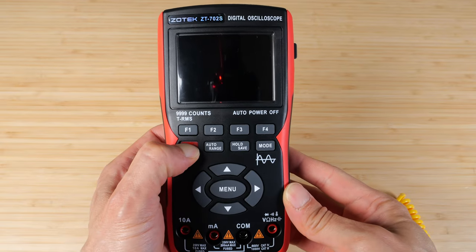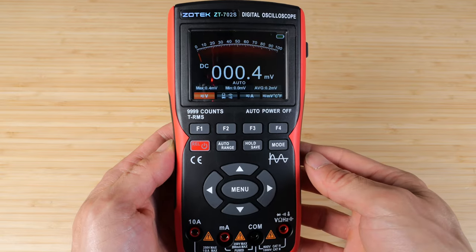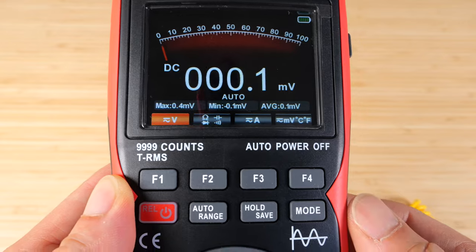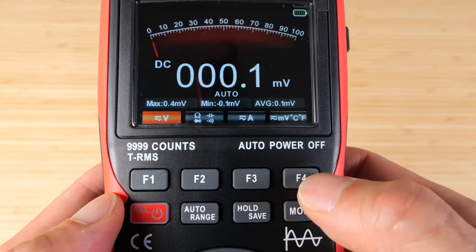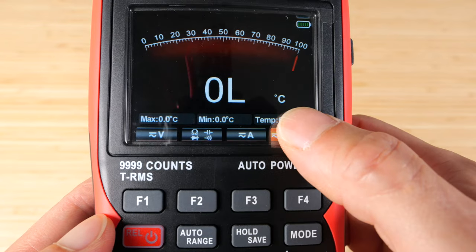To turn it on, you press and hold the on button. It starts off in scope mode. We're going to change it to voltmeter mode. These buttons correspond to the live buttons up here that change based on your screen. You can change it to temperature, AC millivolt, and then temperature. It defaults in Celsius.